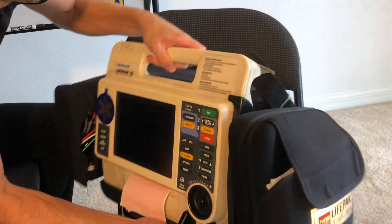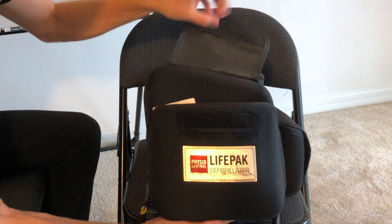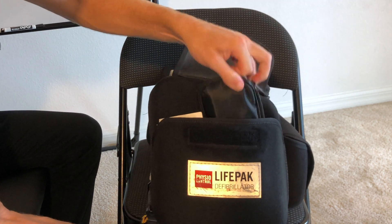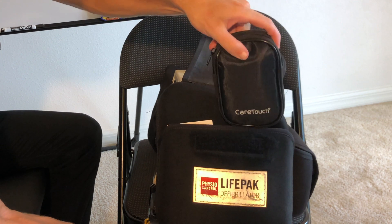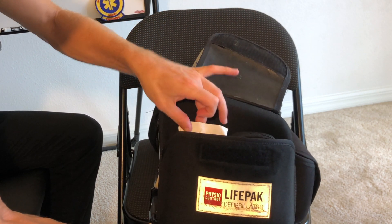So you can see I've got my leads in here, BP cuff, pulse ox. Now over here on the right side, I have a glucometer. And then whatever pack of electrodes I have open sticks out right here.